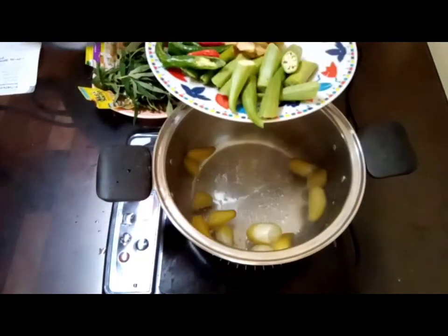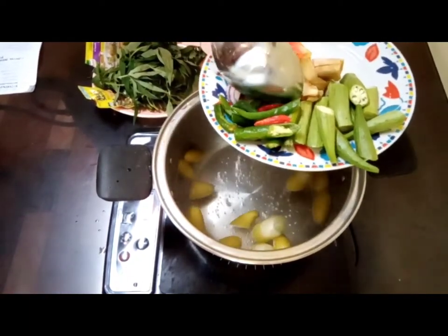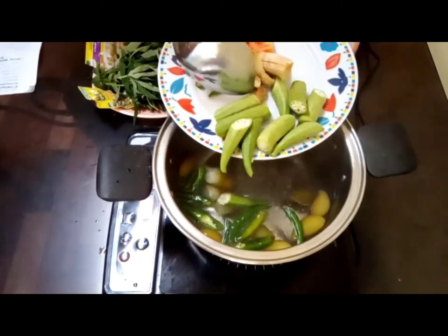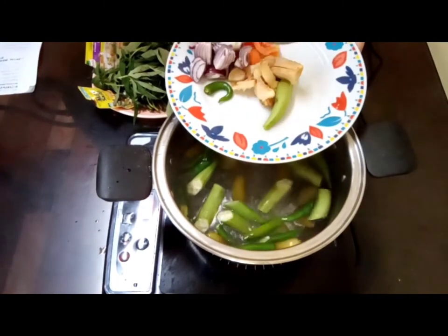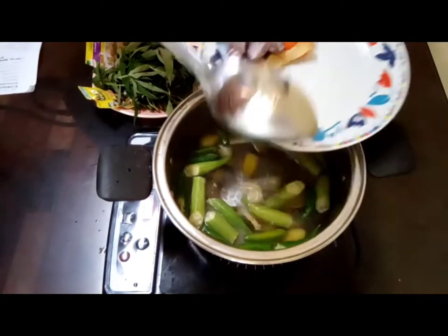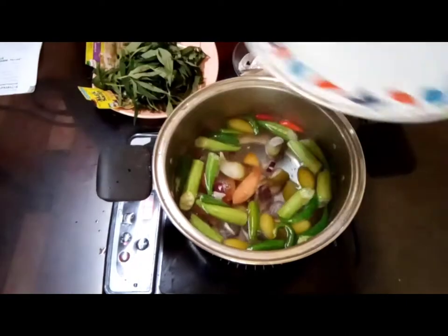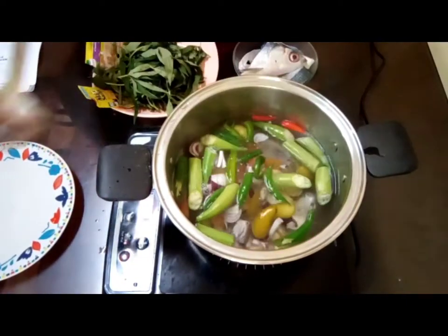After the iba, we're going to add the green pepper with the sili labuyo, the lady fingers or okra, the ginger, and the onions and tomatoes. Then we allow it to boil.